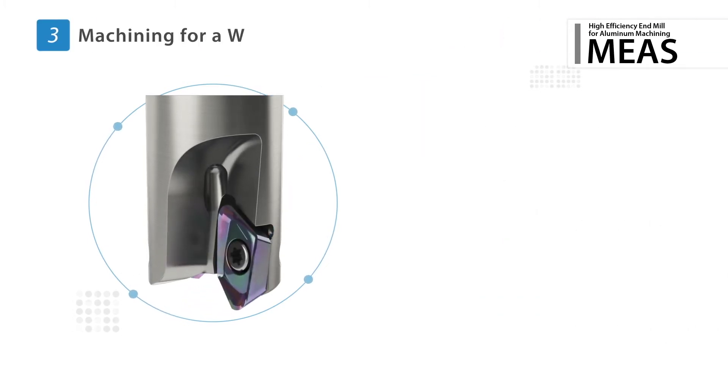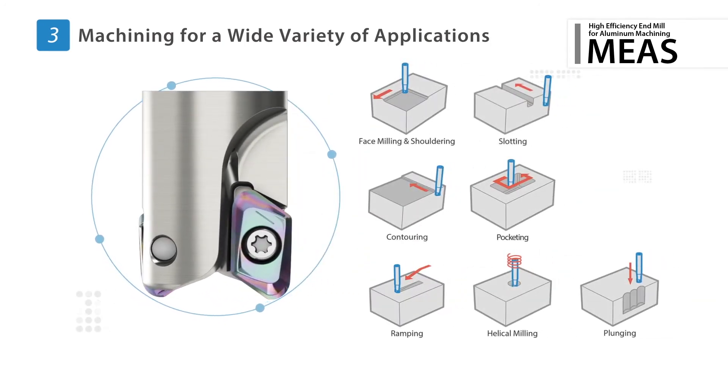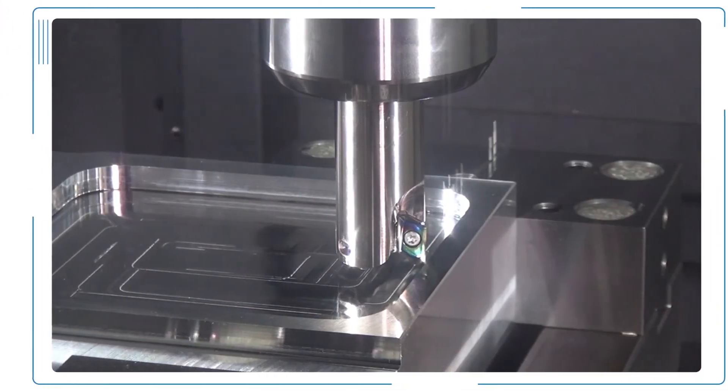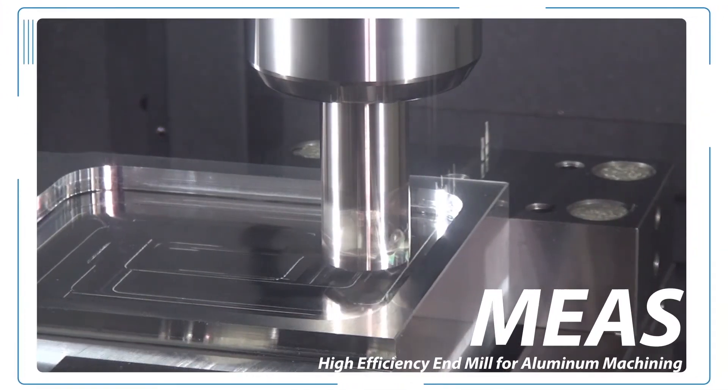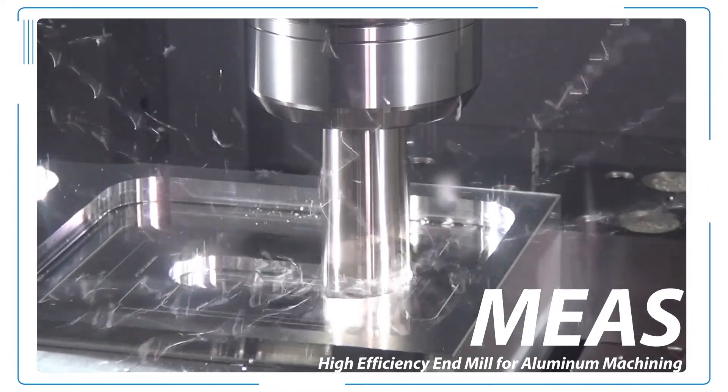The 20 degree max ramping angle makes the MEAS a versatile option for various machining operations. The new MEAS high efficiency milling cutters will give you the results you need for higher productivity. Request a test today.